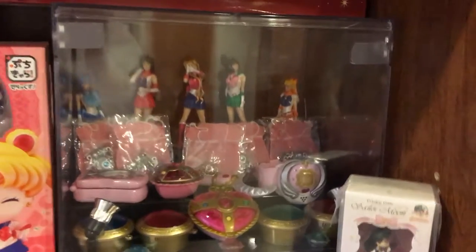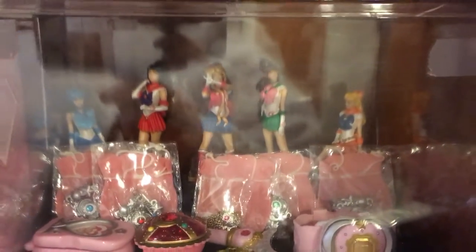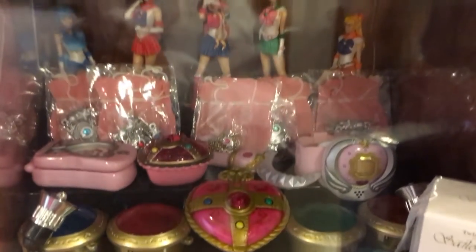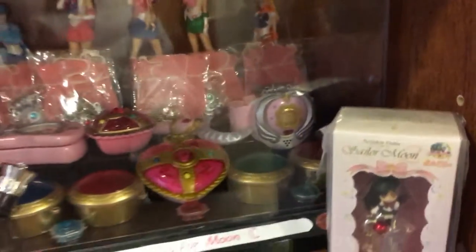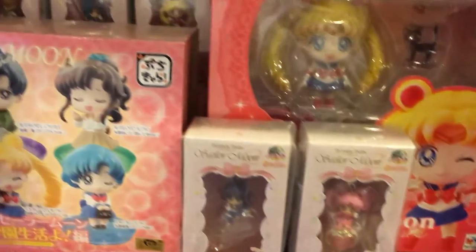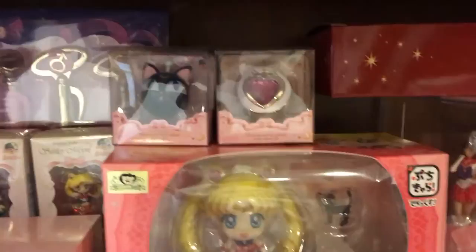Then I have that — that's the PGSM group. They've got those gashapons. Those aren't as nice as the ones that are in boxes. Of course, the little stuff that comes with the gashapons — the bracelets and the necklace and stuff. And I love this — I got this from Katzia before she stopped making those. So I have the pens in the back there in the box.